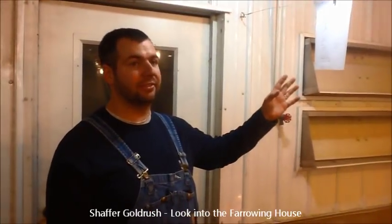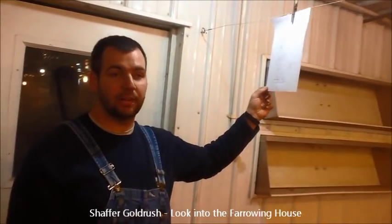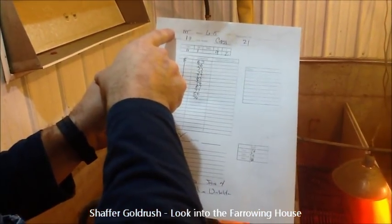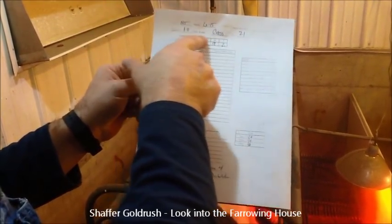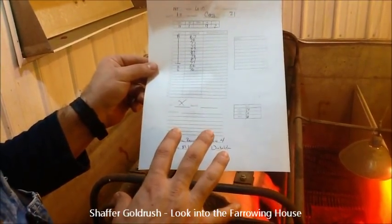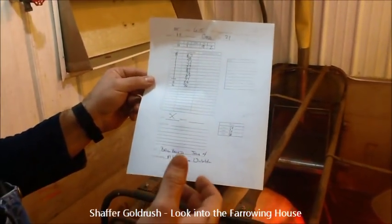In our farrowing system, we have wires hung out behind the crates and the sow card is behind each one of them. Their breeding cards get turned into farrowing cards when they get loaded into the farrowing house. On this paper it tells us all the information we need to know about the litters. This sow does not have a tag in her ear, so it's marked no tag. Her ear notch is 6-15, she farrowed on 1-8, she's a crossbred, and it's litter number 21.